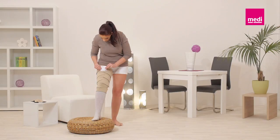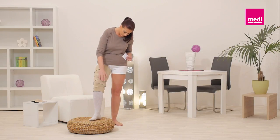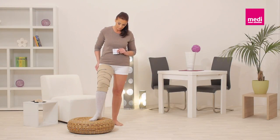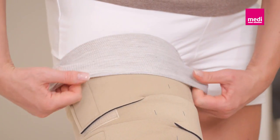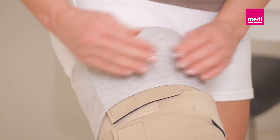Readjust the bands as needed throughout the day to provide firm and comfortable compression. Once the correct pressure is set using the BPS card, you may fold the top part of the Circaid sock over the top edge of the Circaid Juxtafit garment.